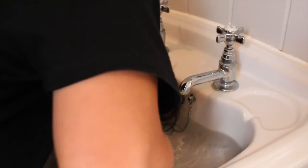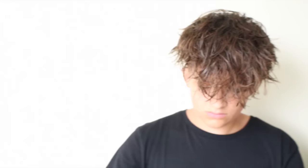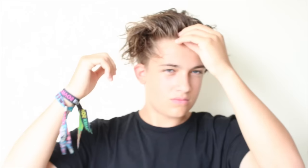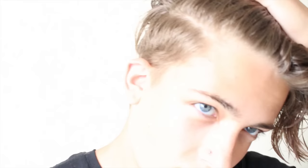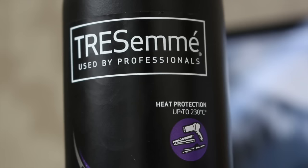So I'm going to start off by wetting my hair and towel-drying it. My hair on top is about four and a half to five inches, and then on the sides I had them cut three weeks ago at a grade two undercut.